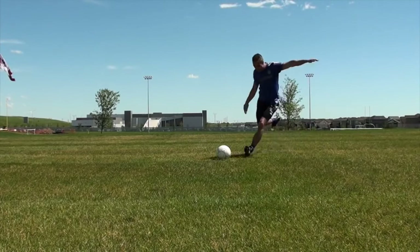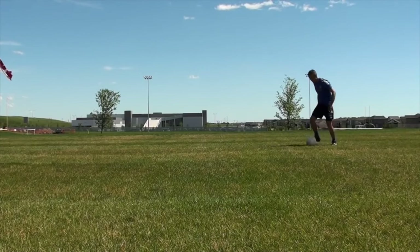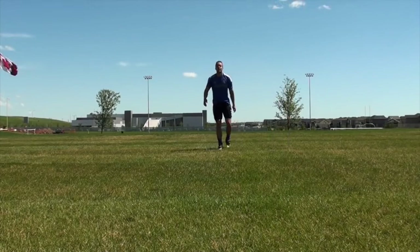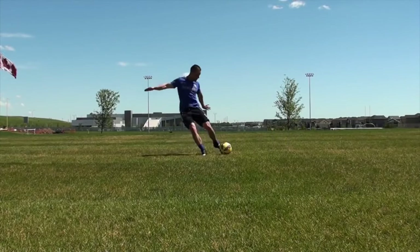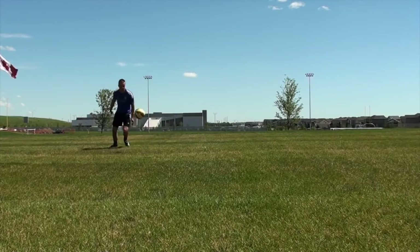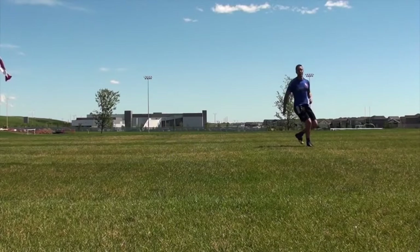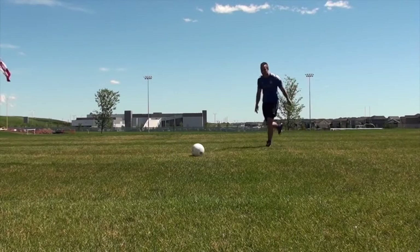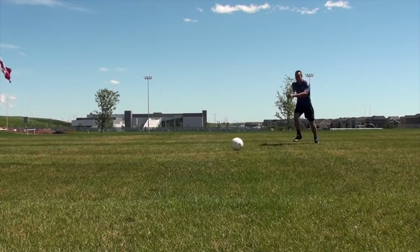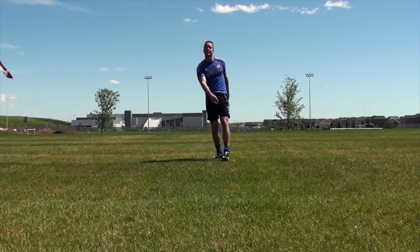Now, foot technique: you really want a nice flexed foot — the same thing you'd do when shooting, however your foot is opened up more. My toes are still pointed down, my foot is flexed and very firm, but I'm striking under the ball rather than through it, making sure my toes and foot stay firm and flexed at the point of contact. If your foot goes weak and limp when hitting the ball, you won't have a very straight or long pass.